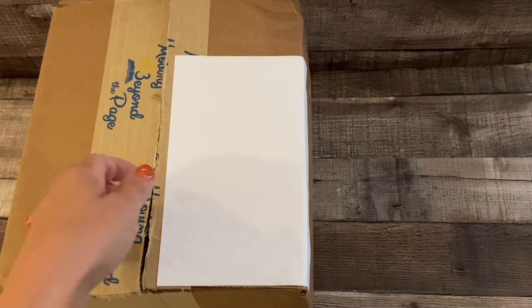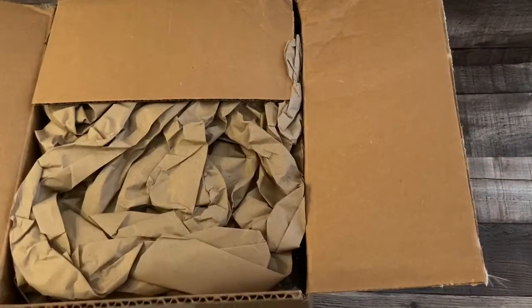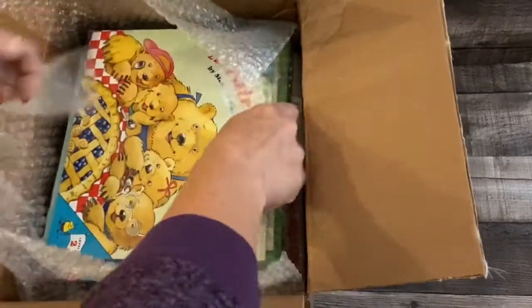Welcome back, or if you're new here, thanks for clicking on the video. I just recorded a video about Moving Beyond the Page for ages 4 to 5, and after watching their videos and reading on their website, I decided to give the 5 to 7 package a look. I'll go ahead and start unboxing that — it just arrived today — and then we can chat at the end about my plans. I ordered the first concept, which is Environment, and the math curriculum and literature.